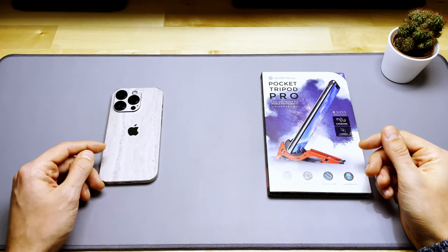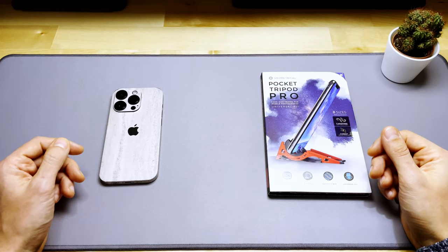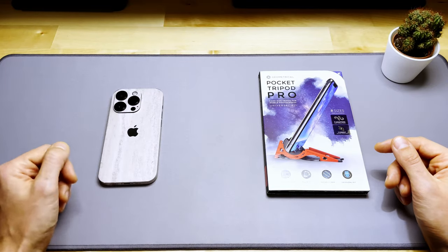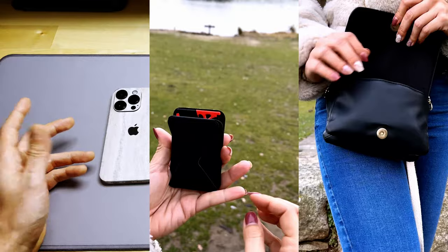Welcome back everyone. Today I'll be talking about the Pocket Tripod Pro from Geometrical, a compact card-sized foldable tripod for your phone. For most use cases it can replace your bulky tripod, and thanks to its size you can keep it in your pocket, wallet or purse, and have it with you whenever you need it.